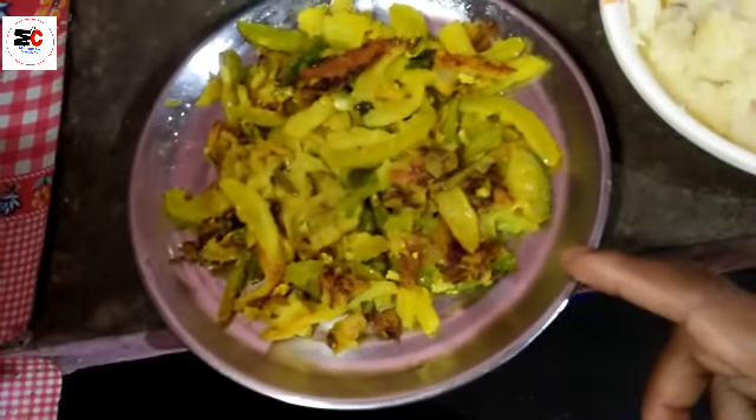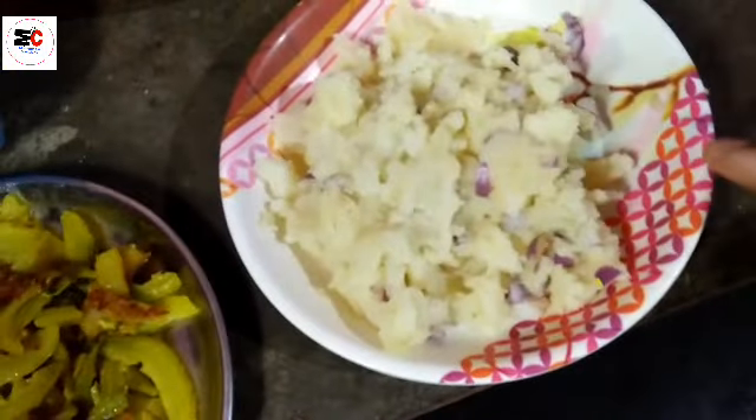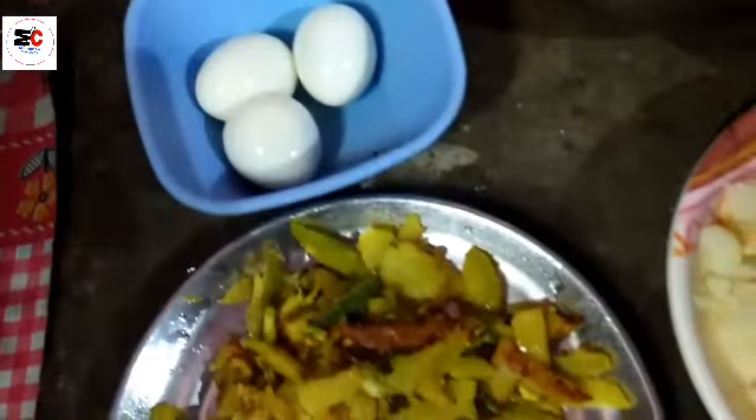The house is made in the house and we will be able to get the house. I will be able to boil it and then boil it for a while. Then I will be able to mash it a bit. Now I will be able to make a video.